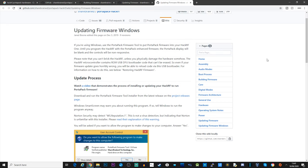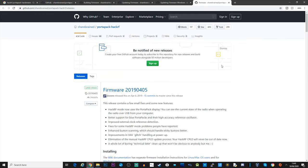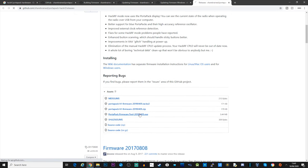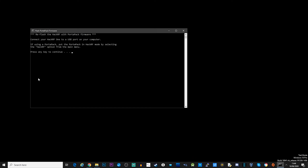First off, we're going to download the firmware installer by visiting the Sharebrain GitHub page — I'll leave a link in the description. As I'm using Windows 10, I'm going to download the Windows binary to install the firmware updater. Other operating systems are supported such as Linux or macOS; just follow the instructions on the GitHub page.